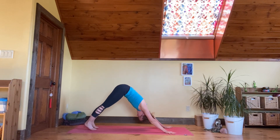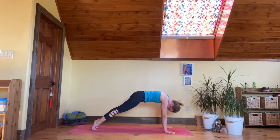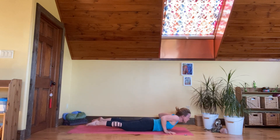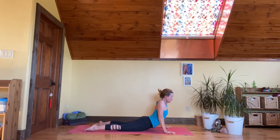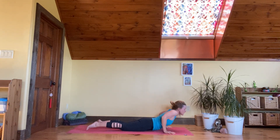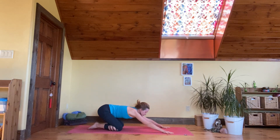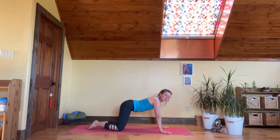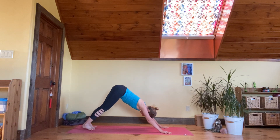From here, come forward to plank pose and come to the floor — inhale to cobra, inner shoulder to outer shoulder, exhale bring it back down. Child's pose, please. Come up to downward facing dog, adho mukha svanasana.